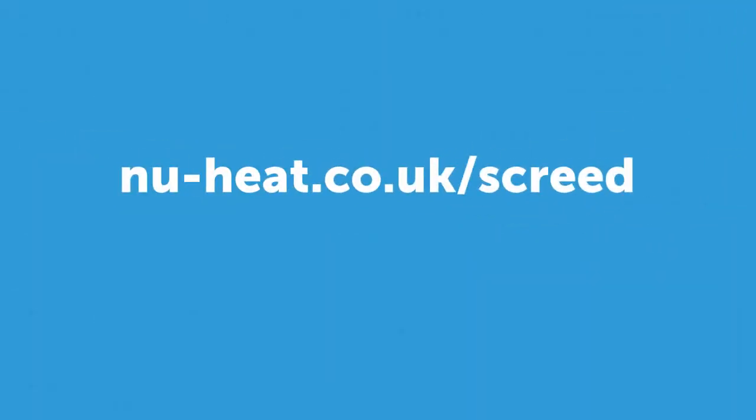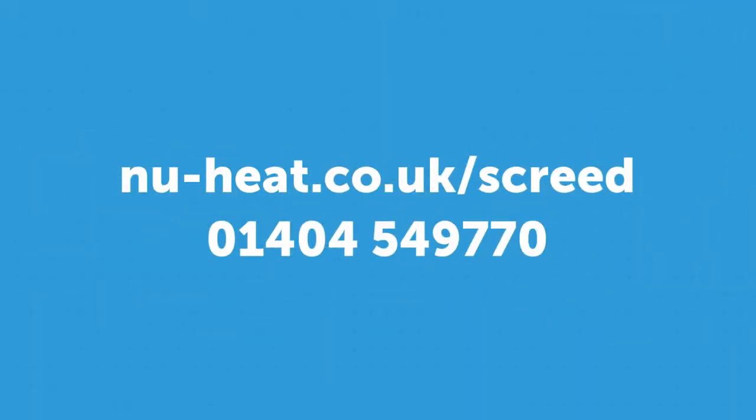You can find out more about screed underfloor heating and download the installation manual by visiting newheat.co.uk/screed.